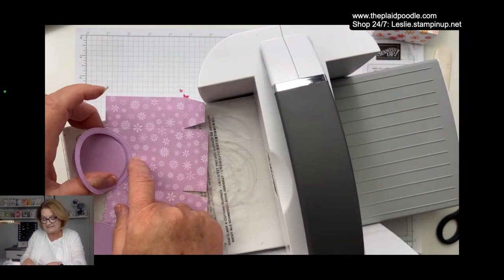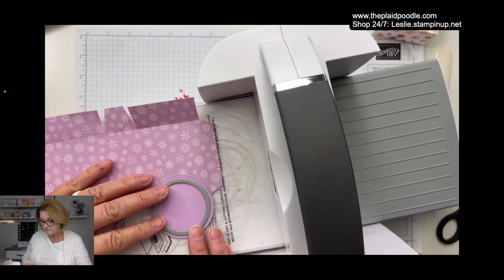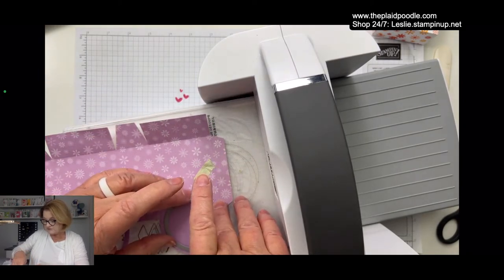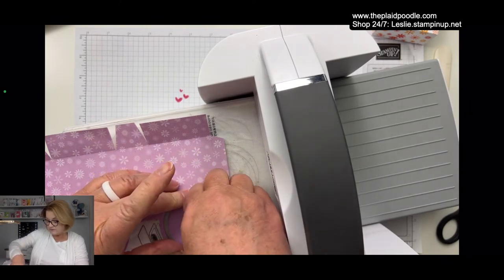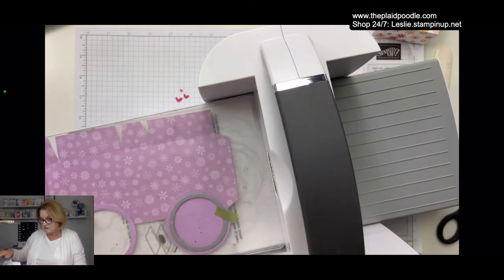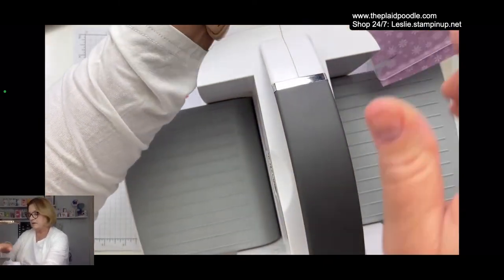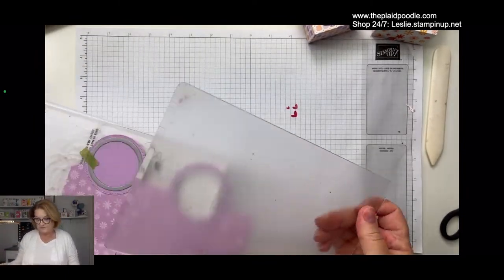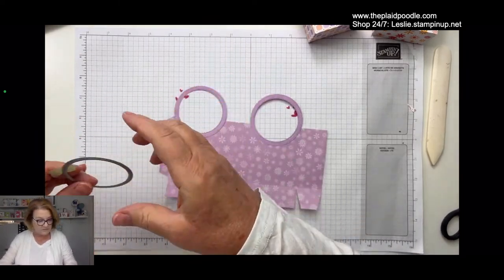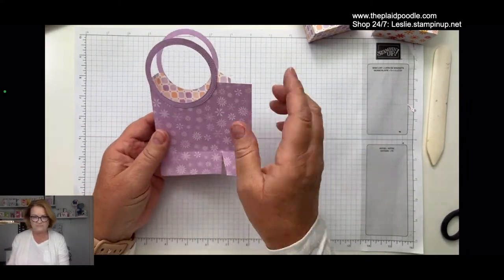See how that made the little handle? Then we're just going to do it over here on the other side. I was thinking I could use my mini die cutting machine, but this is four inches and with the circle I don't think it would have worked. And that's all the die cutting we're going to do. I just think that little circle indent makes it look like a handbag or tote bag.